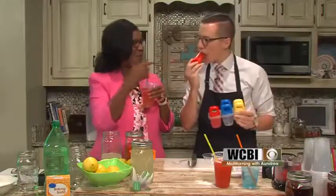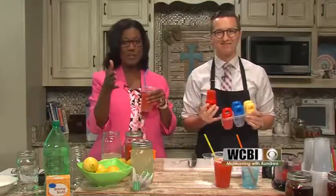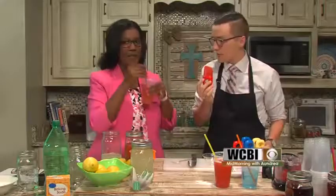Look at that — a lemonade popsicle! I love it. Perfect for the kids. Again, all these recipes will be on our Facebook page. Thanks so much, glad to be here. I'm having strawberry lemonade for sure. Stay cool out there, y'all have a good one.